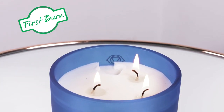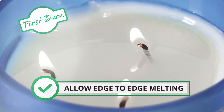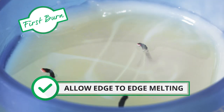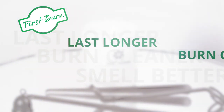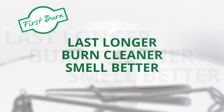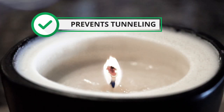When using your candle for the first time, please allow the entire surface area to melt edge to edge before extinguishing the flame. This is because soy wax has a burn memory and it will help your candle last longer, burn cleaner, and smell better. It will also prevent the wax from tunnelling.